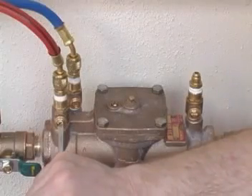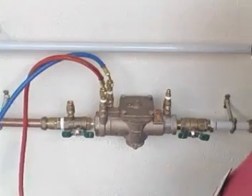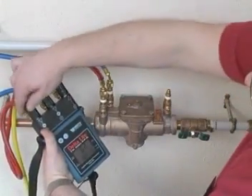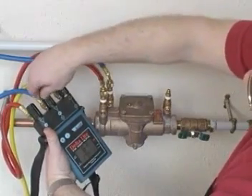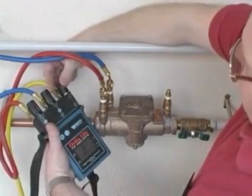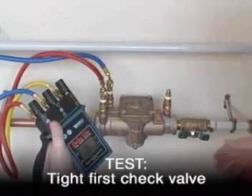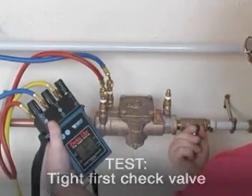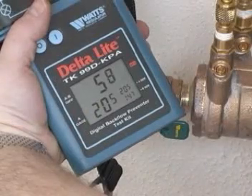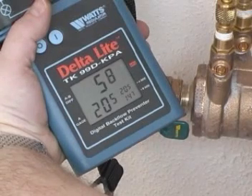Open test cock one slowly, ensuring that the discharge valve does not open. Once all the air has been vented via the bypass hose, close the high side control valve. Then close the low side control valve and finally the bypass control valve. The kit is now ready to perform the test, so close the downstream isolating valve. If the differential pressure gauge gives a steady reading which is greater than zero, then it can be assumed that the first check valve is closed tight.